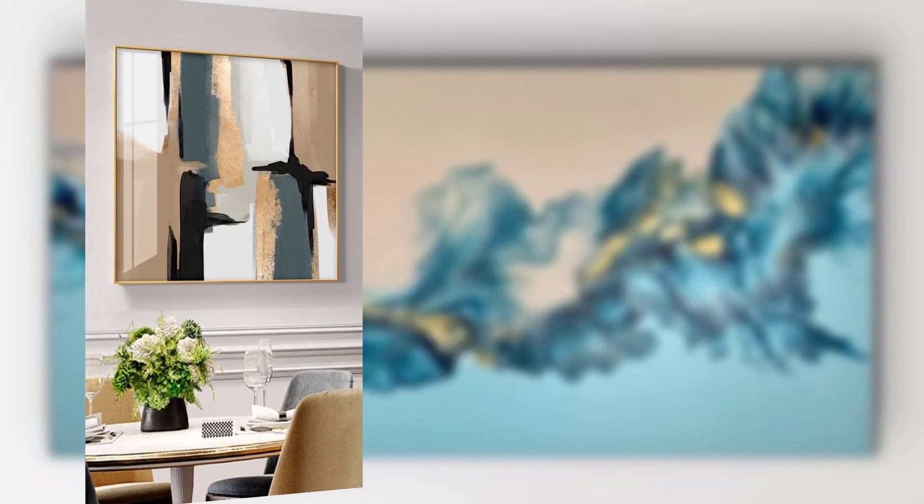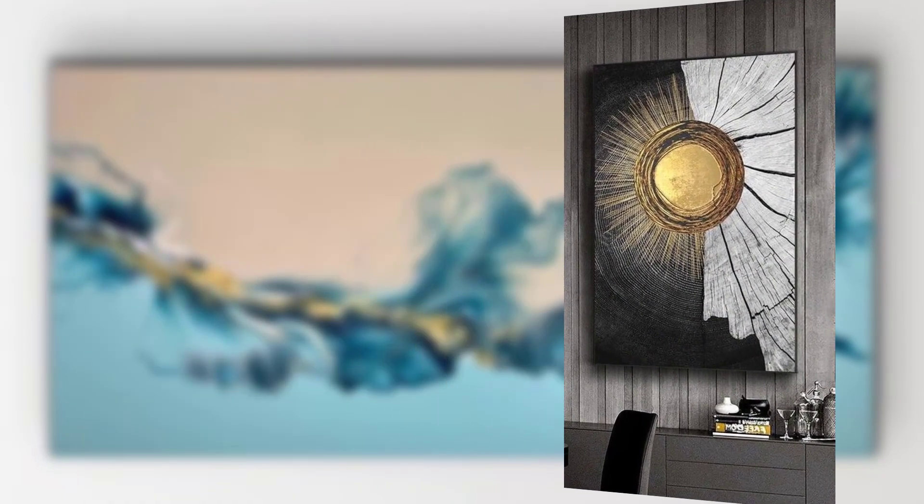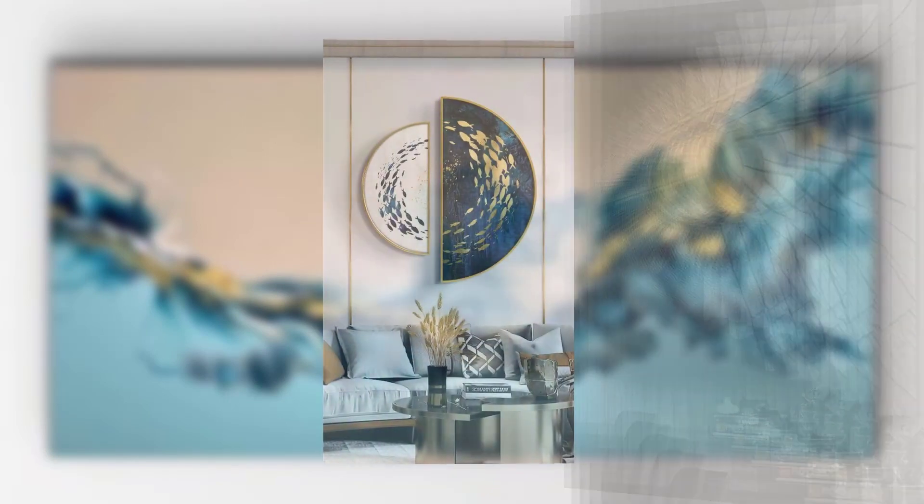A blow torch or heat gun is used to remove air bubbles and create cell-like patterns in your pour. Plastic gloves protect your hands from paint and chemicals.